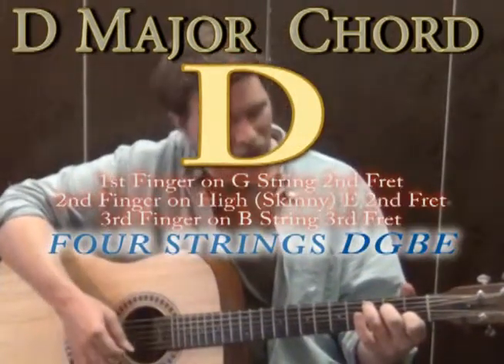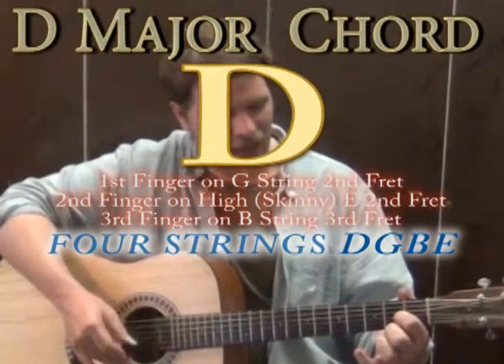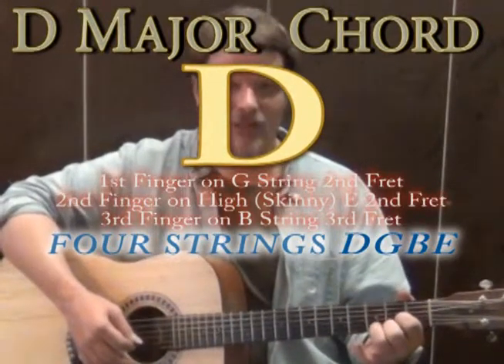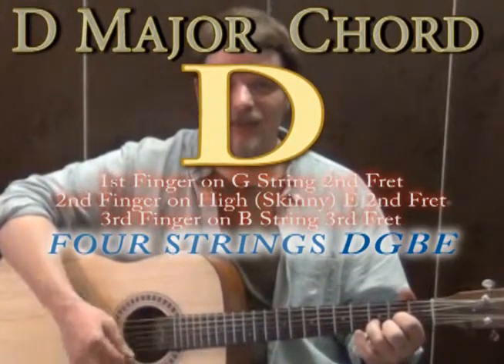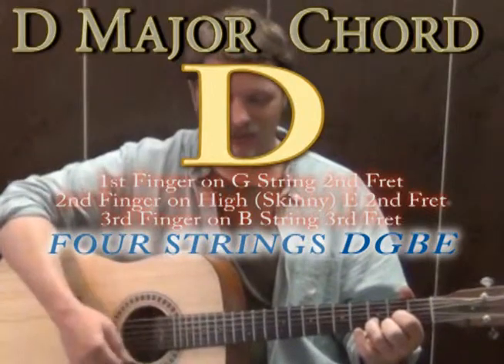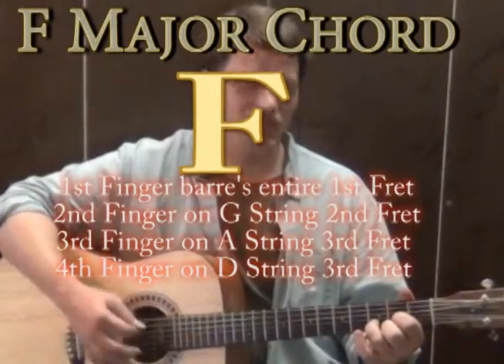From the C major we're going to go to a D major chord. The way you play D major: 1st finger goes to the G string on the 2nd fret, 2nd finger on the high E on the 2nd fret, and 3rd finger on the B string on the 3rd fret. Strum just the D, G, B, and E strings to get a clear sound — that's D major and it sounds really really happy.